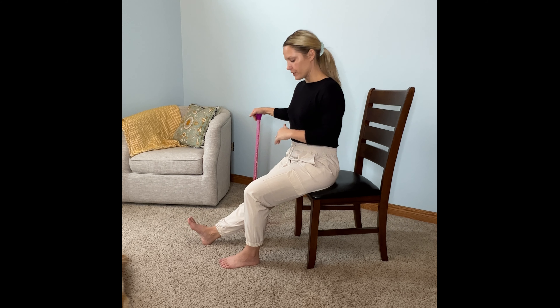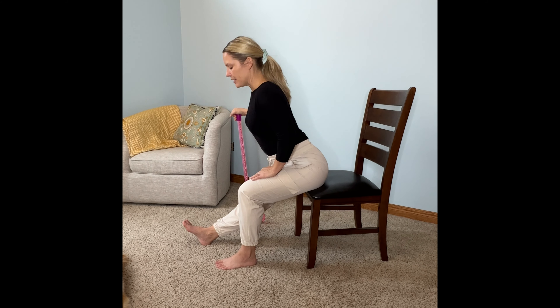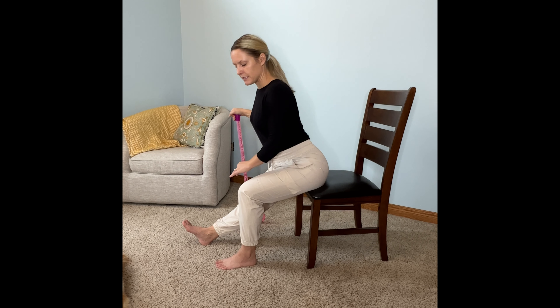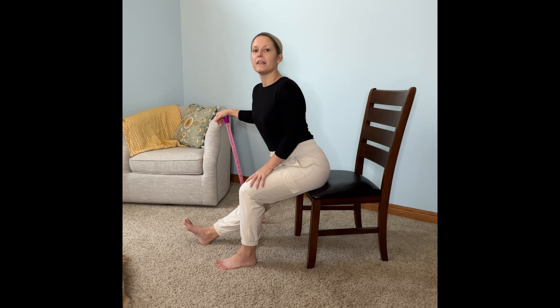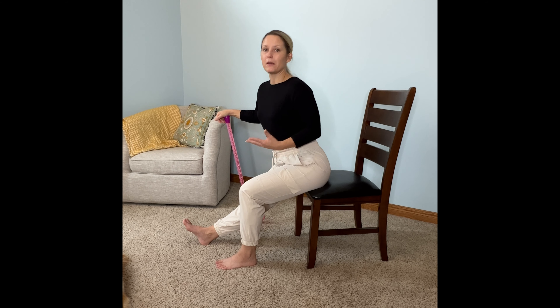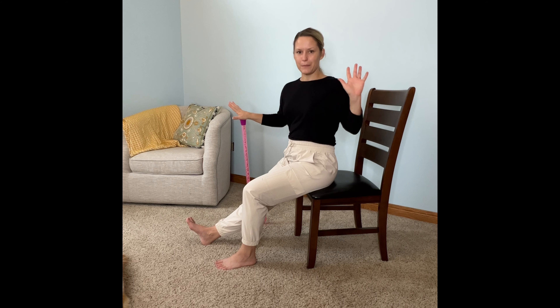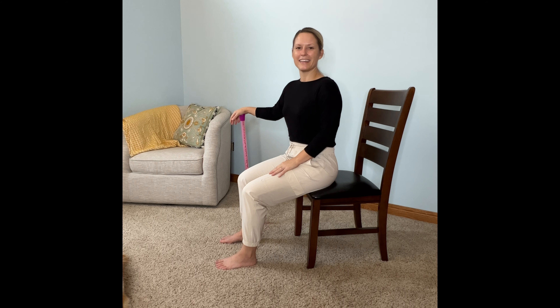From here, we're going to do the same thing on the other side. Straighten your leg — it doesn't matter what your ankle is doing. Sit up tall and hinge forward. You should feel this similarly to the other side, but on the opposite leg, anywhere from the back of your hips down to the back of your knee. Hold this stretch — I have another video on my YouTube channel that explains the different types of stretching and how long you should be holding your stretches for. Once you're done stretching, sit up tall and try your best not to use your hands as you pull your leg back in.